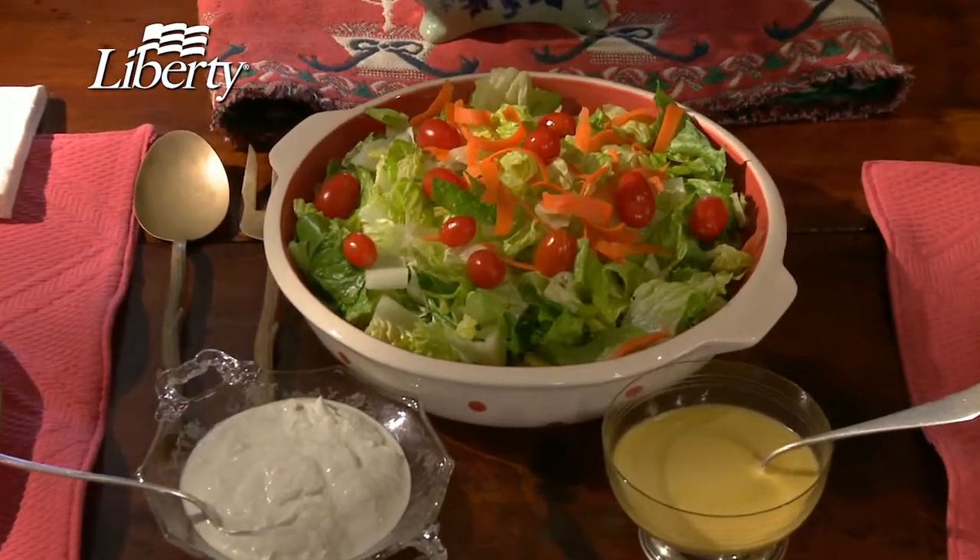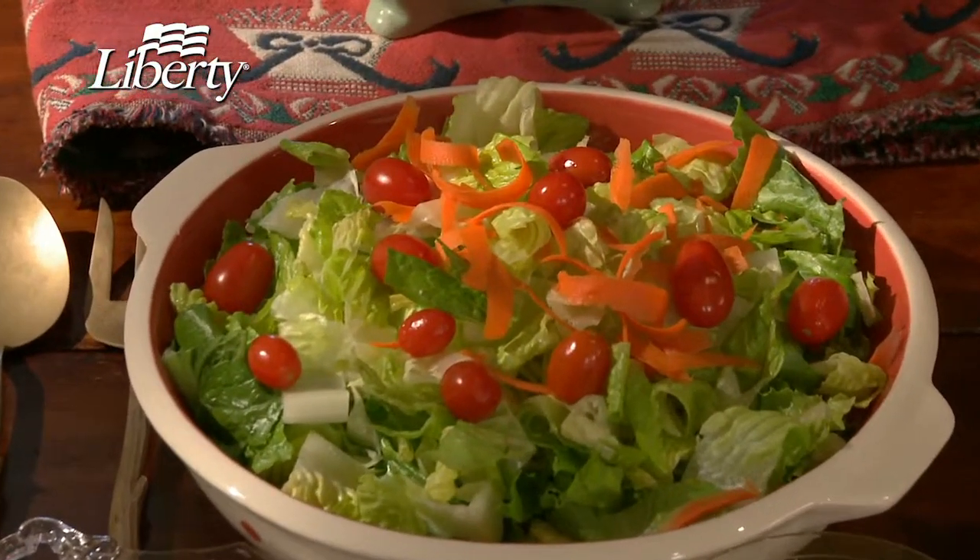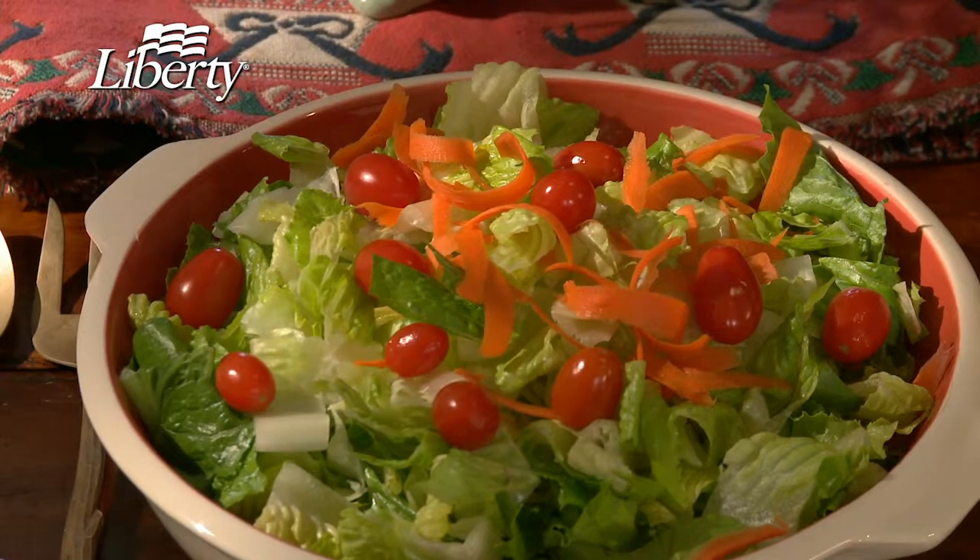Beautiful salads are a must-have if you have diabetes, or not. Everyone needs fresh salad greens. Hi, I'm Carol Mirko of Heirloom Meals. Today, I'm making two of my favorite salad dressings, and I'm sharing some of my secrets of how to prepare and store the greens.